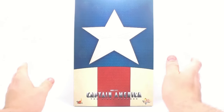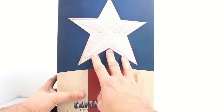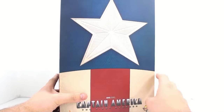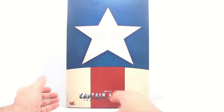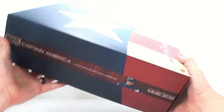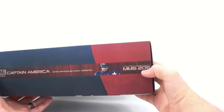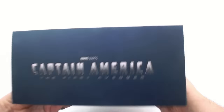As you can see, absolutely gorgeous packaging on here. I love the fact that the actual star is embossed, so as you run your hand over it you can feel it elevated from the actual background. Really very nice. You do have the Captain America First Avenger logo right here on the front, as well as Hot Toys and the Movie Masterpiece series. This is a Movie Masterpiece series limited edition figure number 205, and then you've got a nice image of the figure there — Captain America.